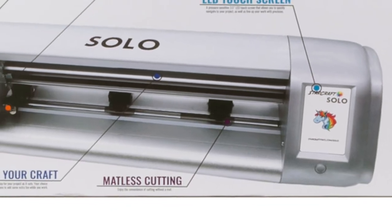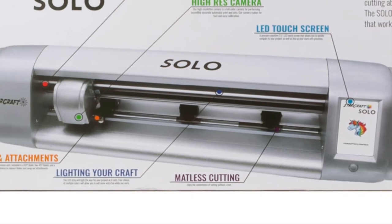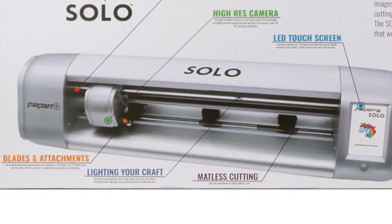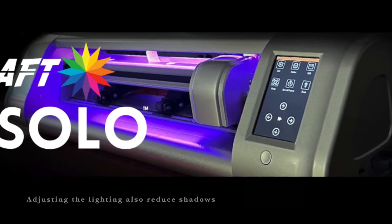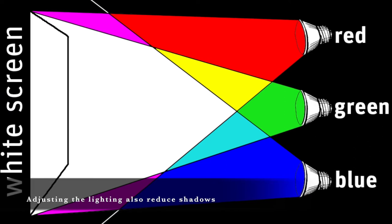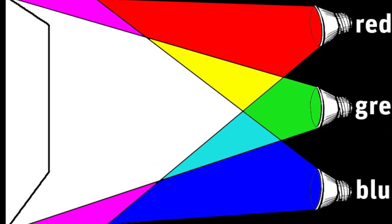There are several blades and attachments that are available, and they are a breeze to replace and swap out. The Solo has a really cool LED lighting strip so that you can change the background color, which is a little bit of fun when you work. It also allows you the convenience of cutting without a mat.